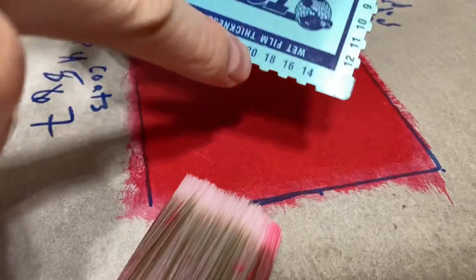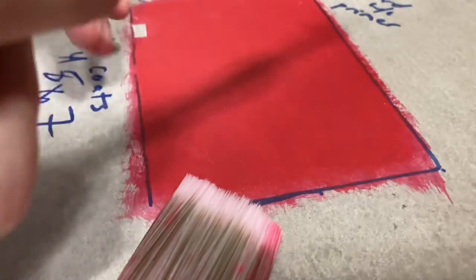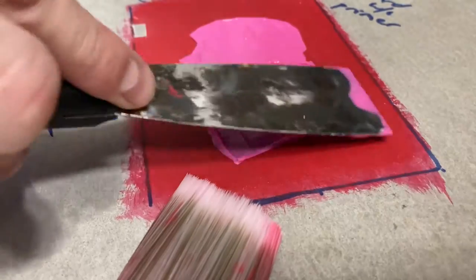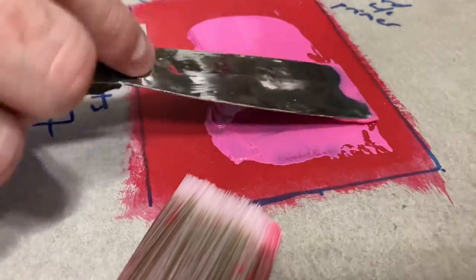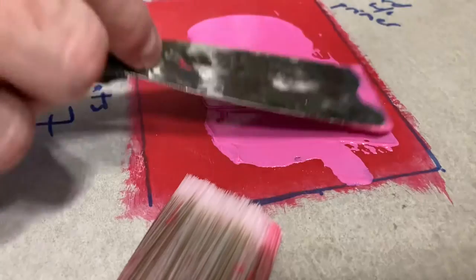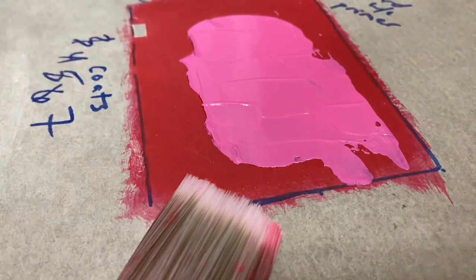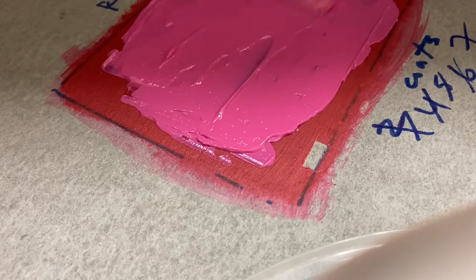That's about how thick you want your membrane to be. Using a putty knife you could apply it this way if you're not comfortable with a trowel — you'll have more ridges to knock down since it's not as wide, but it goes on like a sheet and that's one technique you can use. You can certainly use your wet mil gauge along with it.